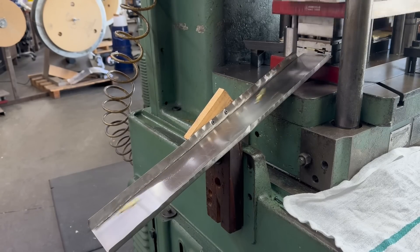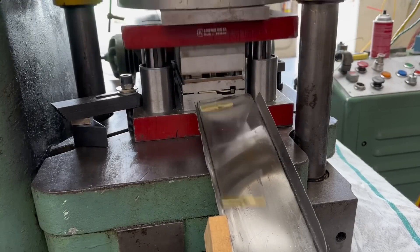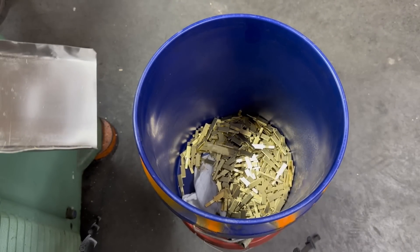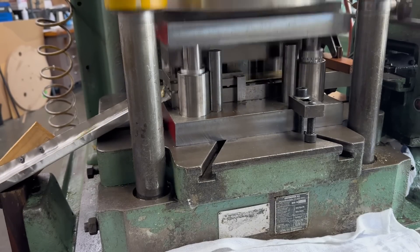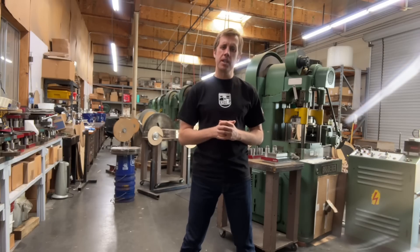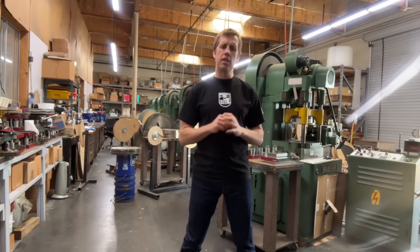As you can see, owning an EDM hole popper significantly streamlines the manufacturing process. Gone are the days of labor-intensive tasks such as milling blocks for small cutting sections, heat-treating of those individual blocks, and drilling very small holes. With the EDM hole popper, these steps are no longer necessary. This machine is truly a game changer. Thank you so much everyone for watching. If you have any questions, please post them down below — I will answer every single one. If anyone out there has any stamping needs, please contact us. We would love to talk with you, answer any questions you have, and meet your needs. Thank you so much. See you in the next video.